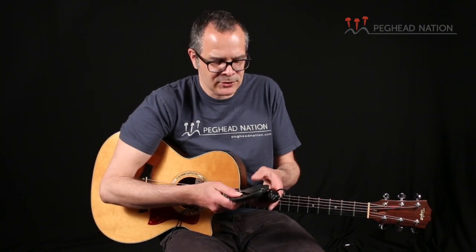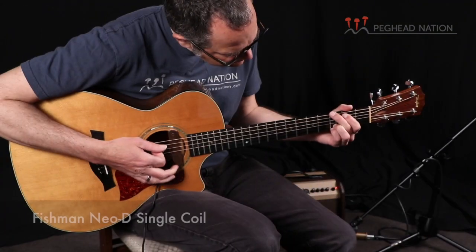Let me show you what the humbucker and single coil pickups sound like. I can't get up to super high volume levels here in the studio, so I'm not going to show you the Neo Buster — which sounds just like the humbucker except with a higher feedback threshold. But I'll show you the single coil that you already heard in the intro, and then the humbucker, so you can get a sense of how they compare.